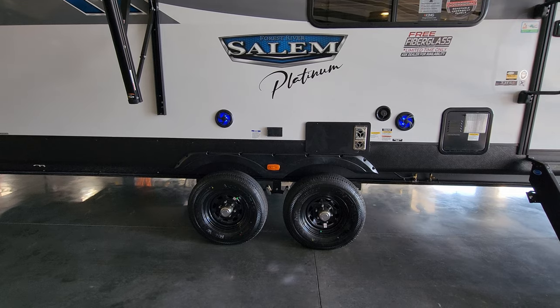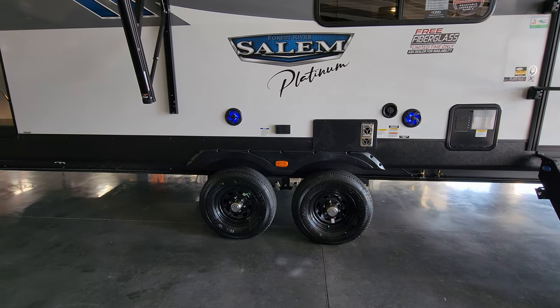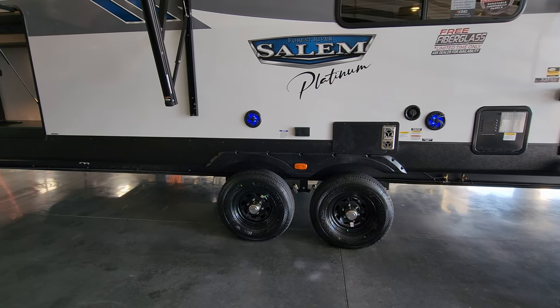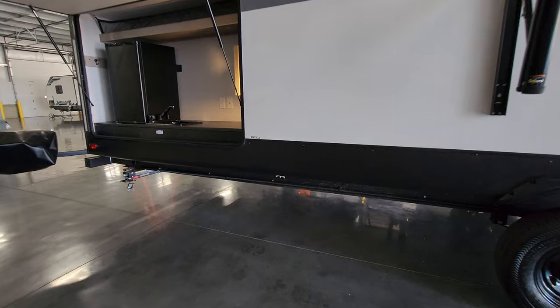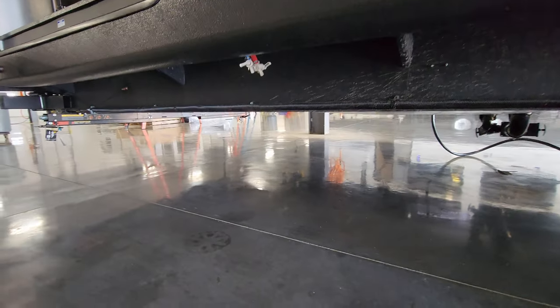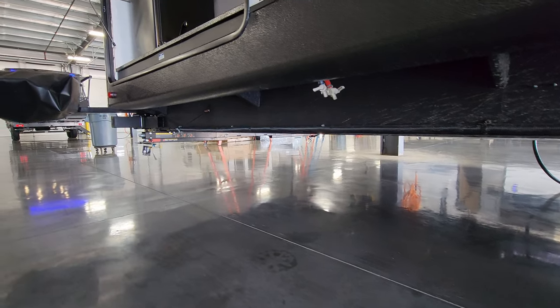This is a dual-axle unit with drum brakes and easy-lube hubs. Make sure you have a brake controller in your tow vehicle to work the brakes on the RV — that's very important. There are also hot and cold low-point water drains here for winterization or storage purposes.